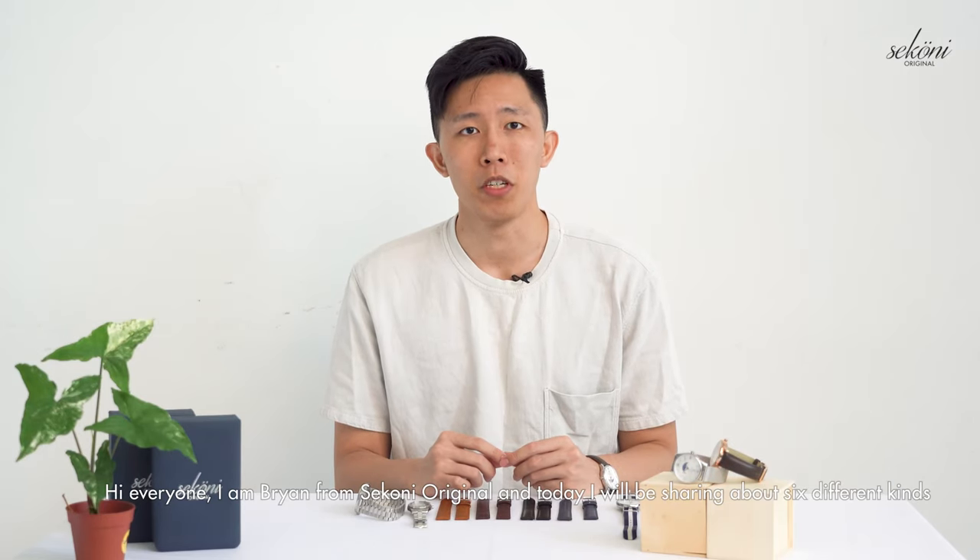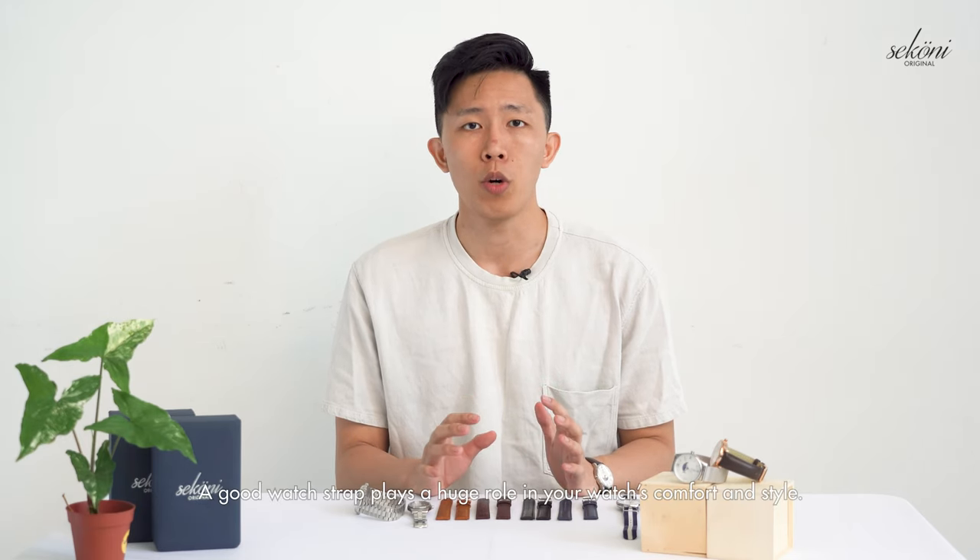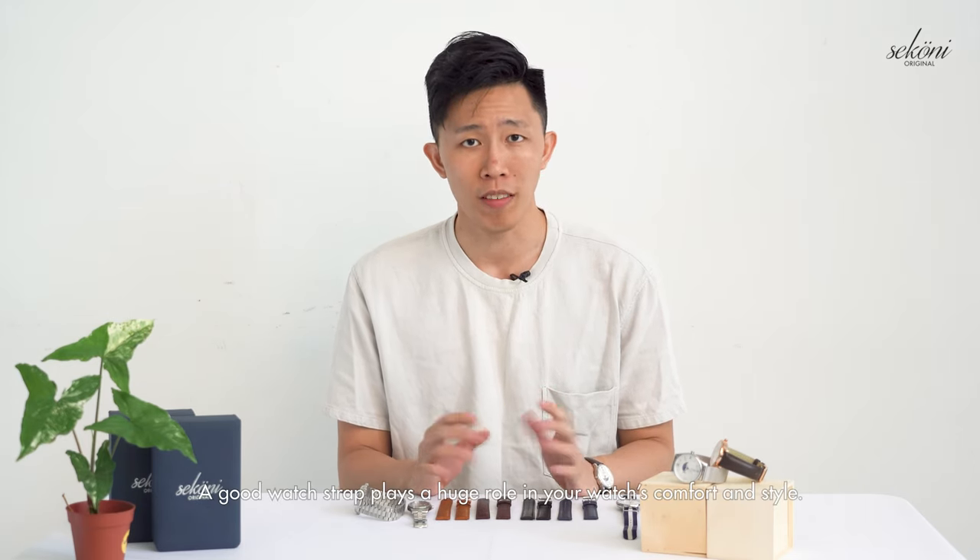Hi everyone, I'm Brian from Sikonia Original and today I'll be sharing about six different kinds of watch straps. A good watch strap plays a huge role in your watch's comfort and style.